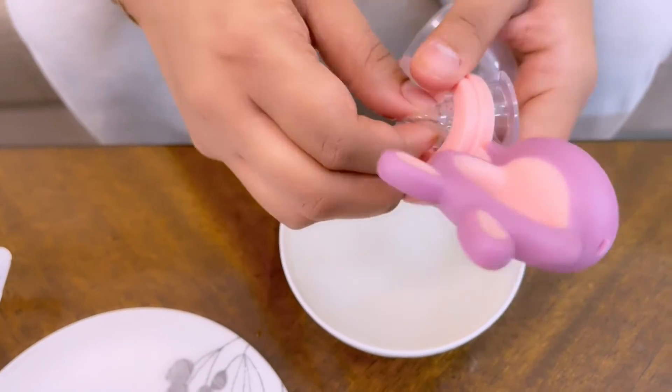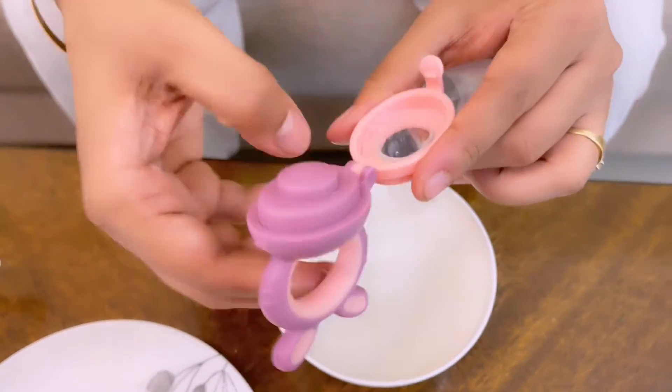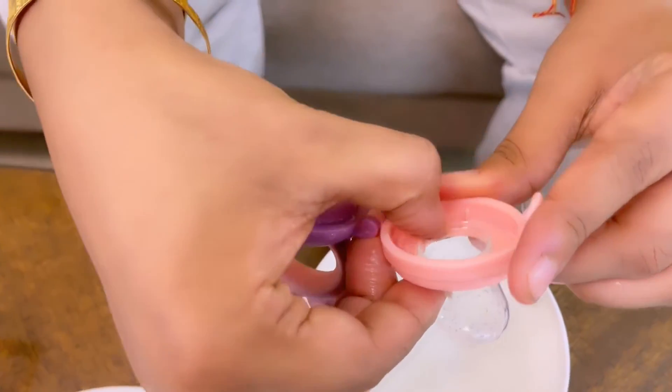Here it rolls in and goes together. And if you look here, it all fits in cleanly.